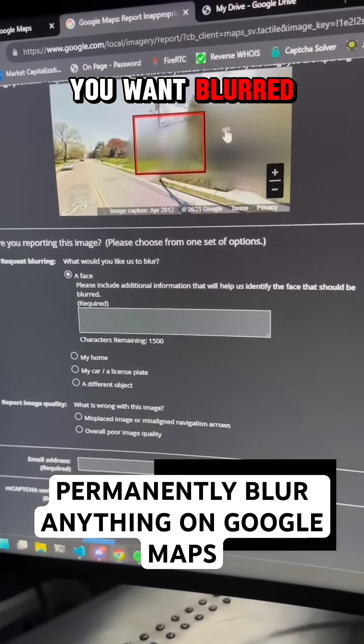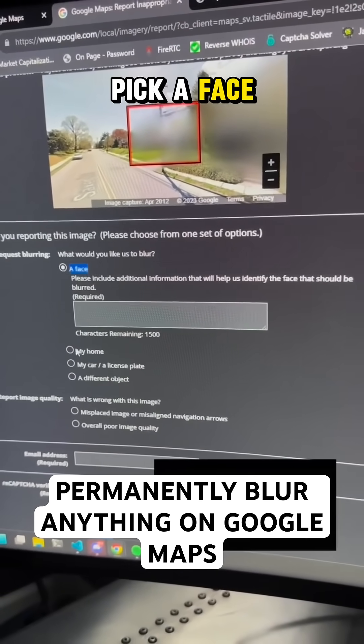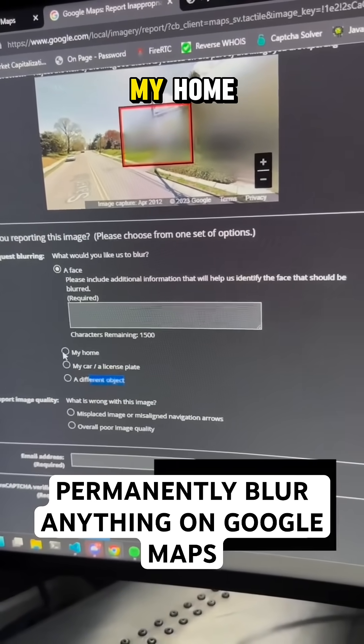Depending on what you want blurred, just move it within the red box here. You can pick a face, my home, a car, a license plate, or a different object completely. In this case, let's do 'My Home'.